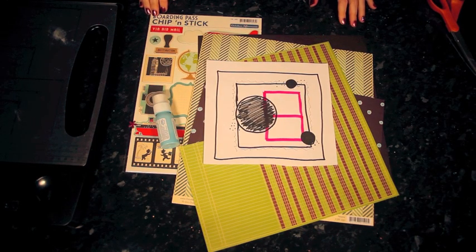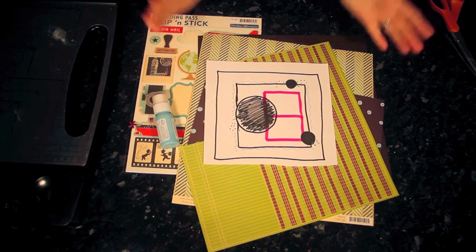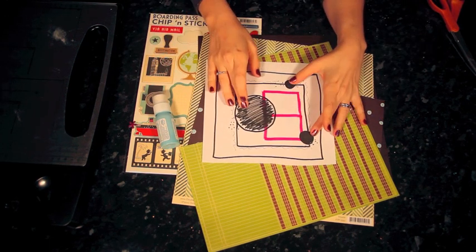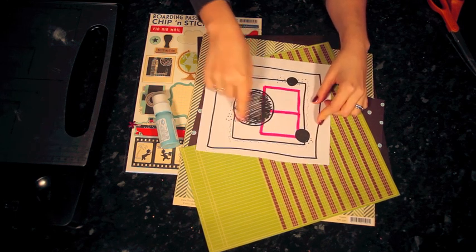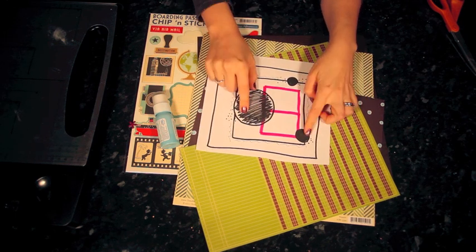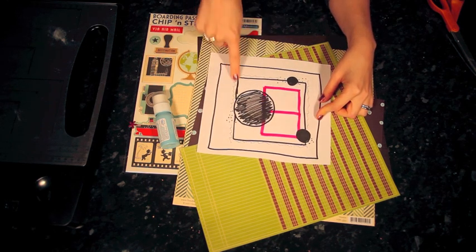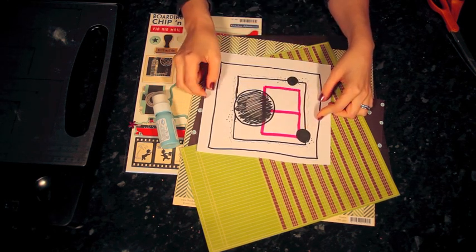Hi, I'm Shamel Lane with this week's Sketch to Scrapbook page. Here's where I'm starting this week with a rough sketch that has two photos and three circles in three different sizes — one big, one medium, and one small. Then this kind of square of patterned paper, and the journaling is going to go around the outside of the square.